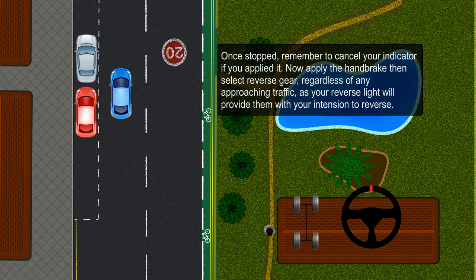Now apply the handbrake then select reverse gear, regardless of any approaching traffic, as your reverse light will provide them with your intention to reverse.